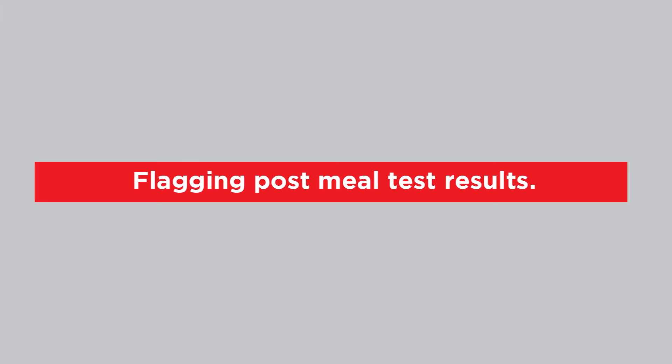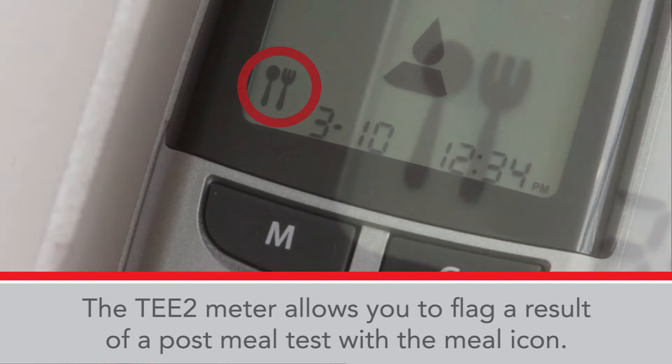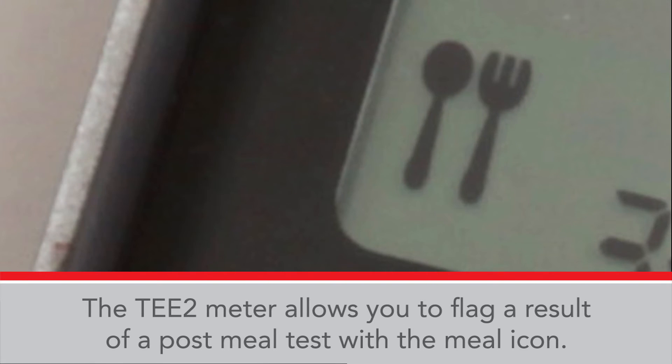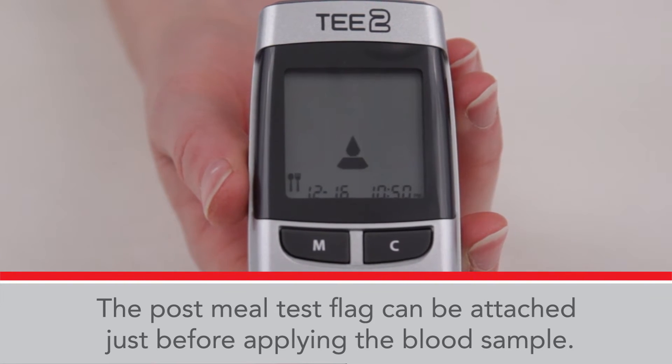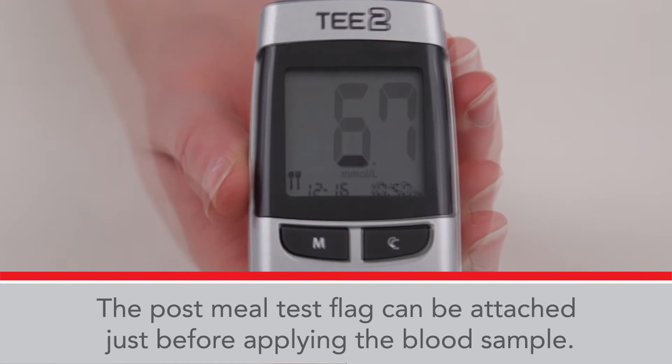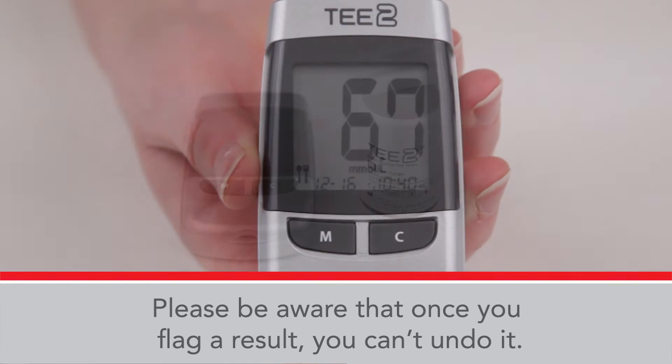Flagging post-meal test results: the T2 meter allows you to flag a result of a post-meal test with the meal icon. The post-meal test flag can be attached just before applying the blood sample. Please be aware that once you flag a result, you can't undo it.